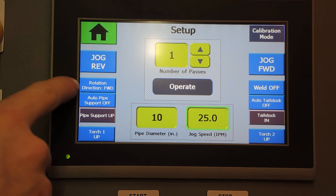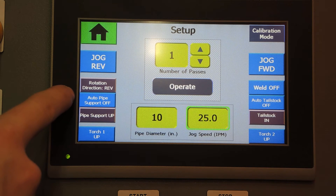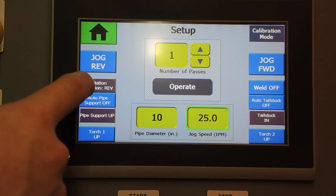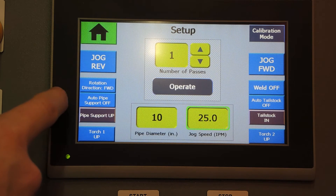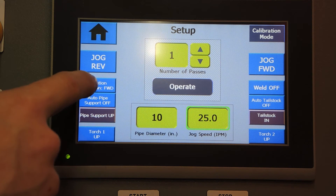Moving down the screen, we have a box that selects rotation direction — either forward or reverse. That only occurs during the weld cycle. The jogging buttons are independent of this box.